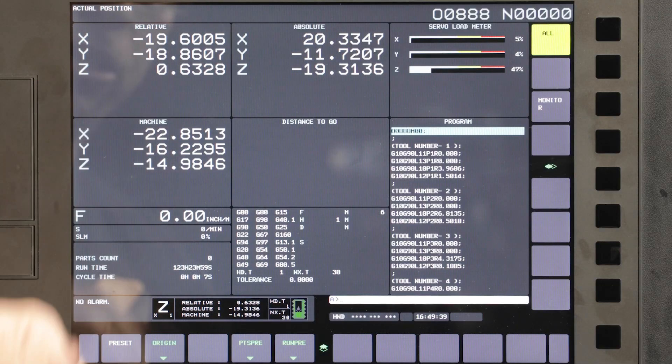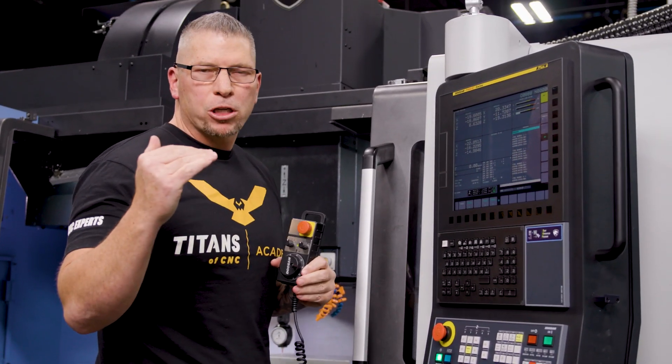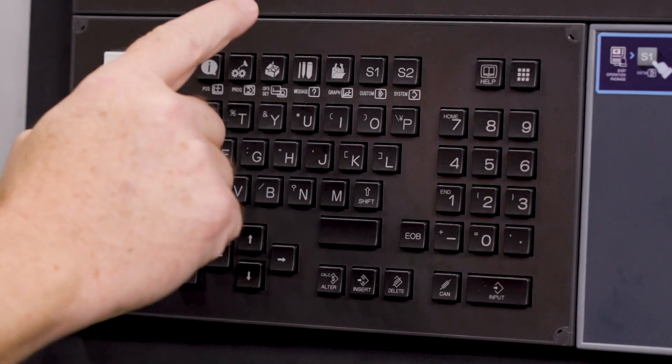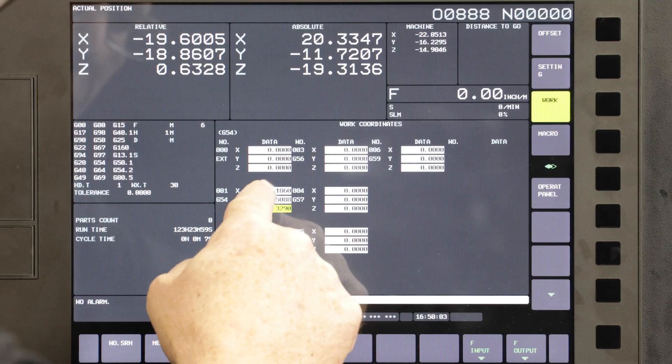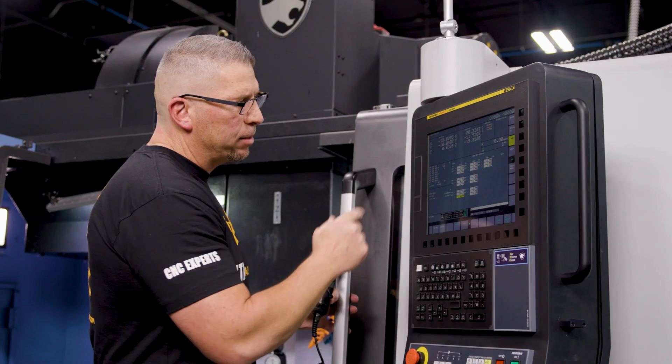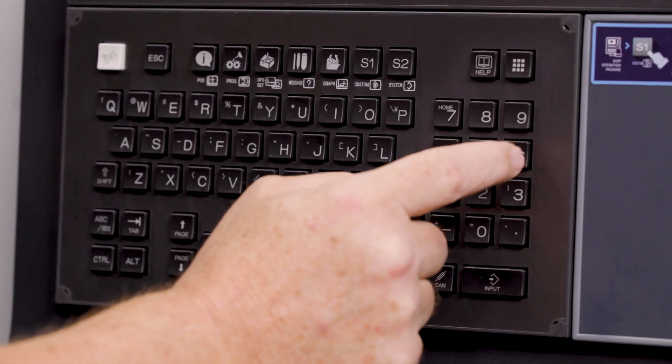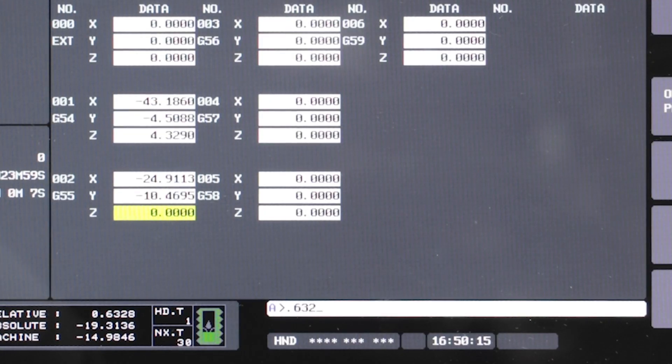We're at 0.632.8 on G55 — that's the difference from the 1-2-3 block to the top of the material. So I'm going to go into my offsets, drop down to G55, and simply enter that number: 0.632.8. Enter.